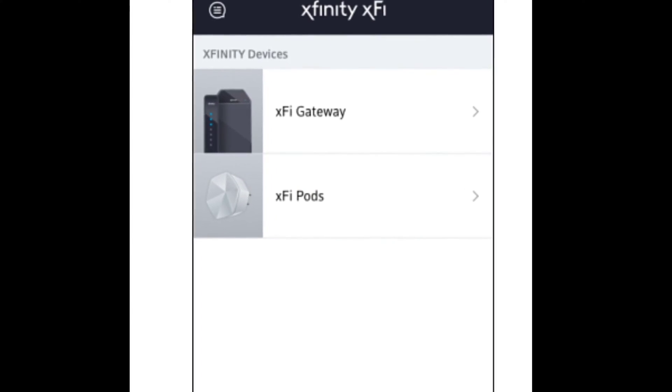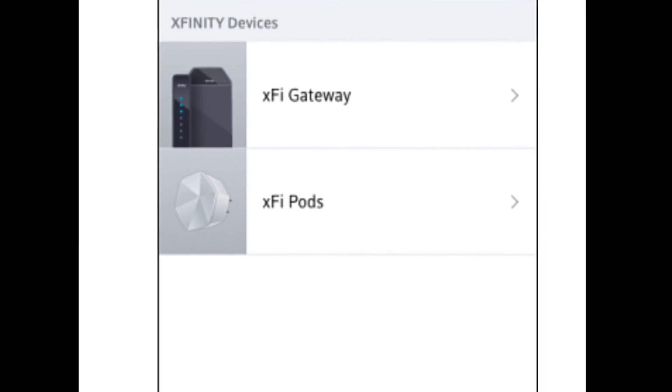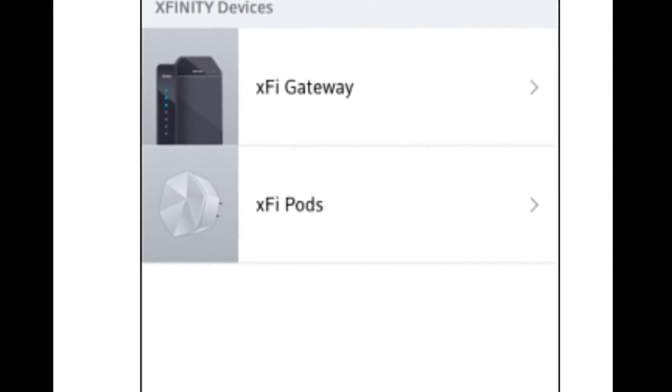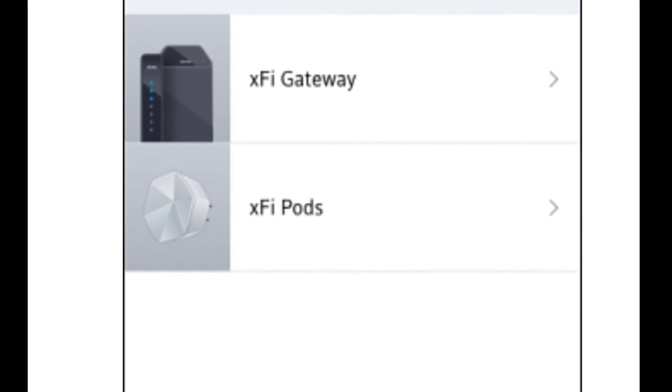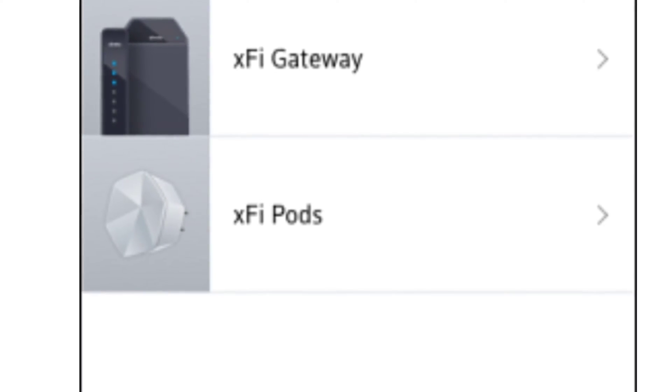The first thing you're going to want to do is turn off your X5 pods. I don't actually own these so I can't tell you exactly how to do it, but I do believe that you go to Devices, then you'll see Pods, click on them, and go through the deactivation process. If you don't do this, the next step will not work at all.